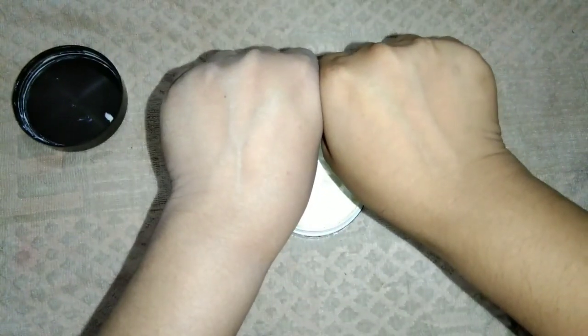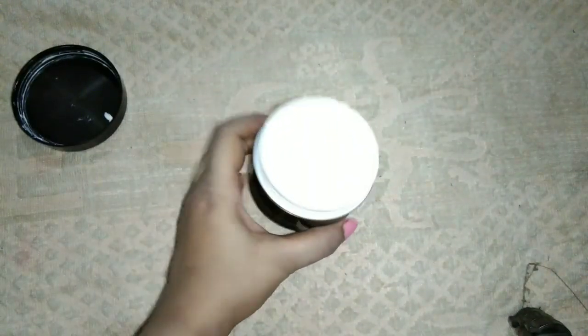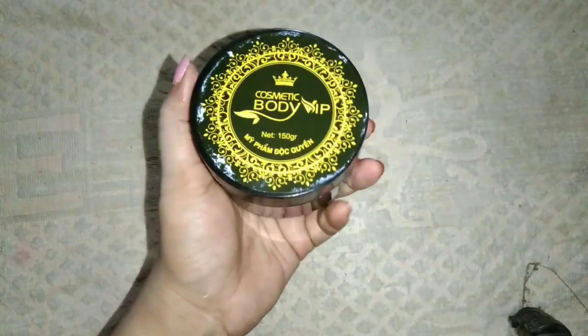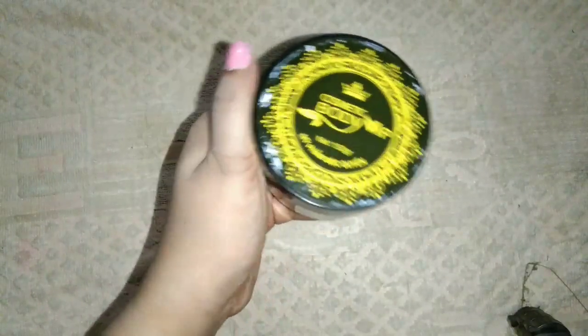If you are using this cream, you will use it consistently to get permanent results — make sure you use it 3 or 4 times. This cream is only 12 grams, so if you are using it on the body, you will use about 4 grams of cream.